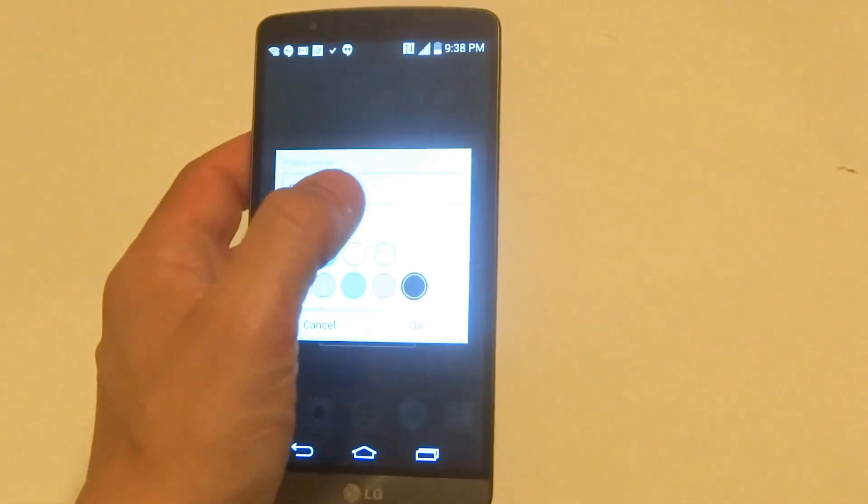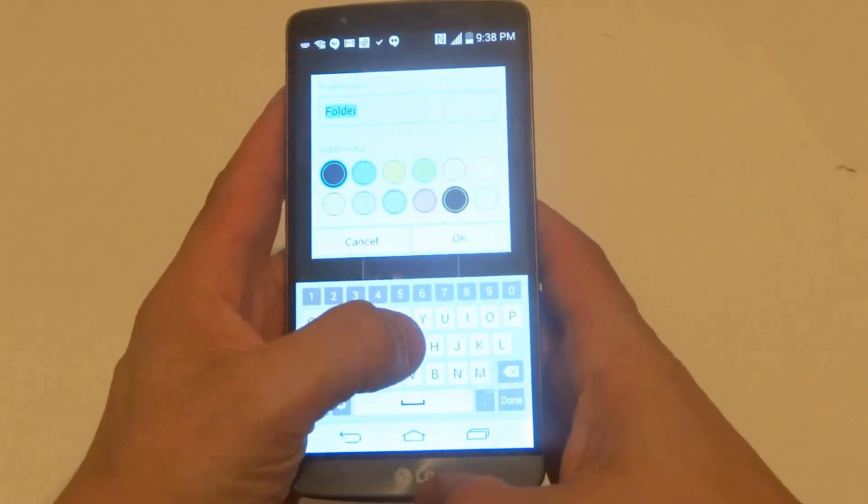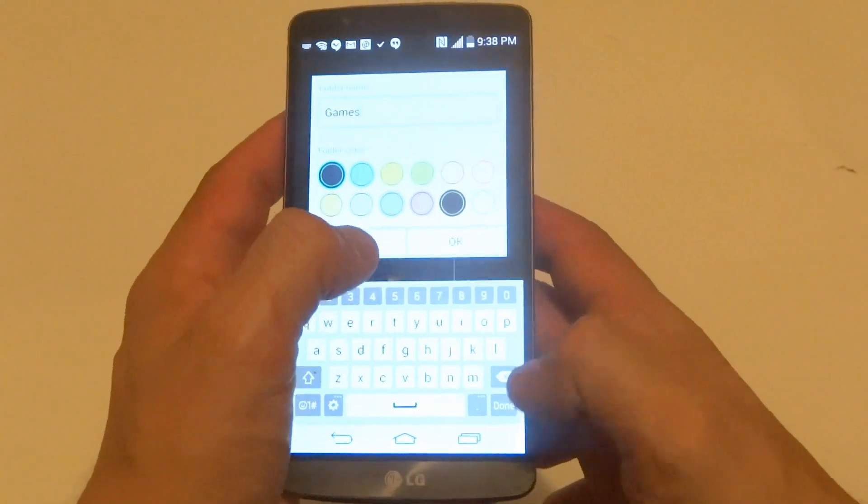And I can give the folder a name. I'm just going to call it Games because I put some games in there.